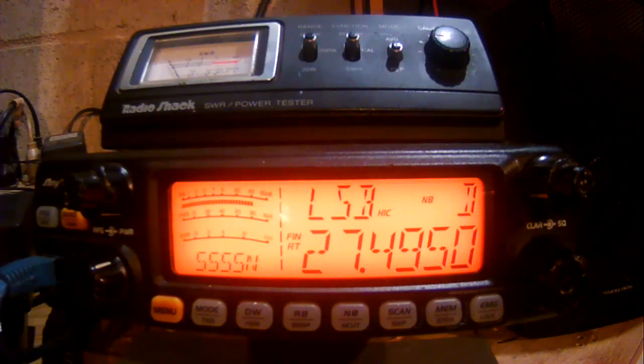All gray: gray head, gray stem, gray body — beautiful mic. I love these old Turner Plus Threes. It's a good microphone. It doesn't seem to be hitting the radio as hard as the Dynamikes did, but it's still doing really well, holding between 200 and 250 watts.